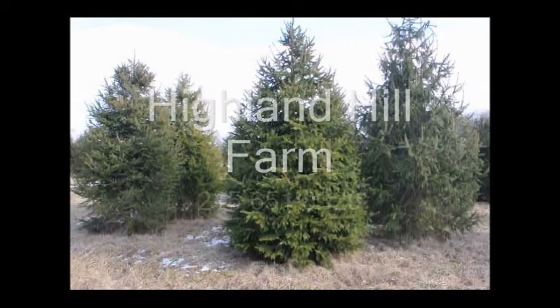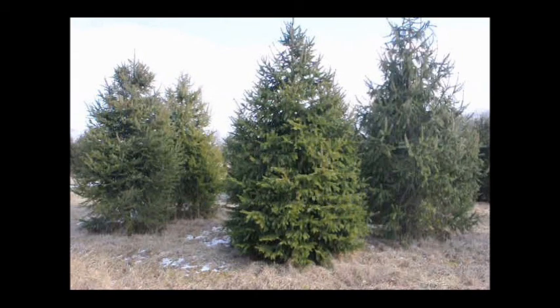Thank you. This video is brought to you by Highland Hill Farm. We grow and sell screening and buffering trees for privacy and sound barriers.